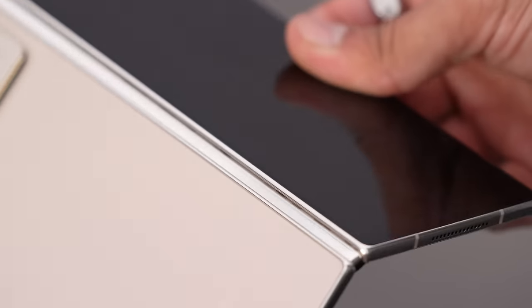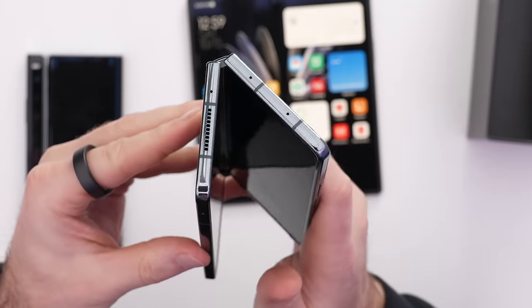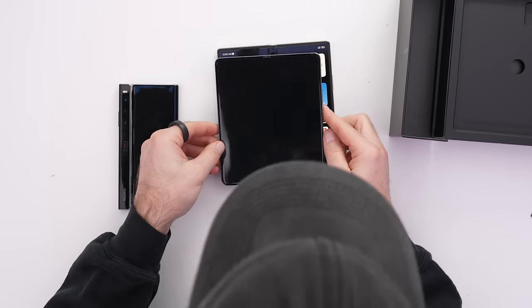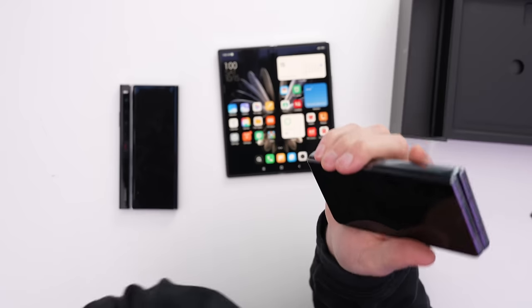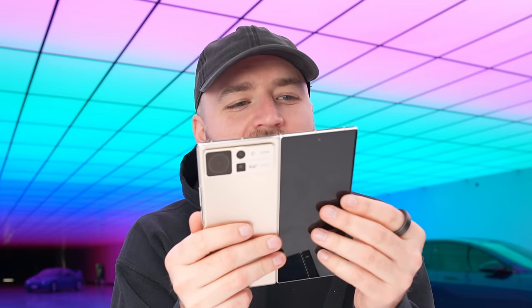I know how the Z Fold 4 hinge feels because I opened and closed it thousands of times. The Z Fold feels like you can stop it at a few different spots, with tension at the very end prior to the close. It's also smaller — the external display on the Z Fold is definitely smaller. I didn't necessarily mind that because it let my thumb reach across easily, but the Mix Fold 2 is so thin and lovely to hold.